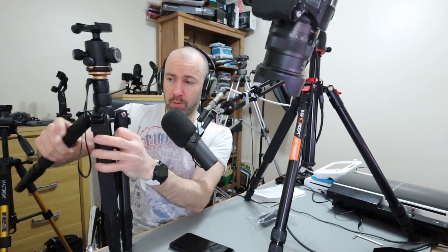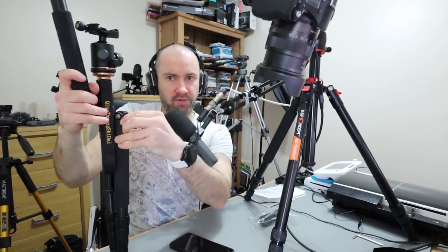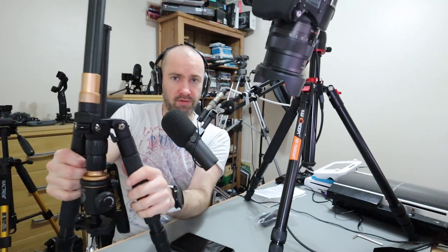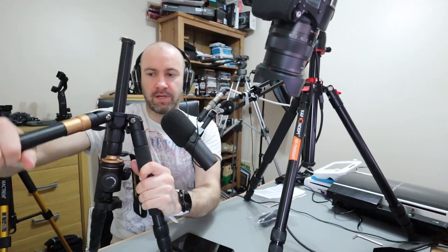Generally speaking, the K&F Concept is like a better version of this. One of the best selling points of a tripod like this is that you can quickly change the position of the tripod ball head simply by switching the legs to the other side. If I do this back to front — there we go — now look: overhead camera. That setup is the same as what the K&F Concept tripod uses, and it's very, very simple to do.